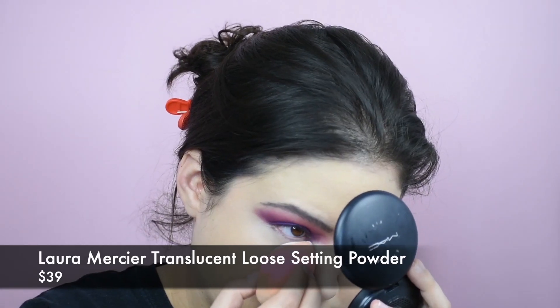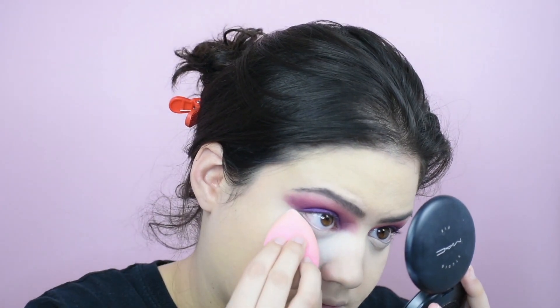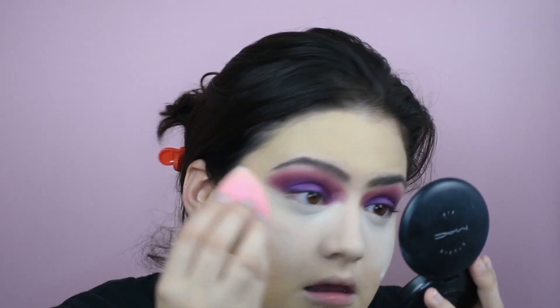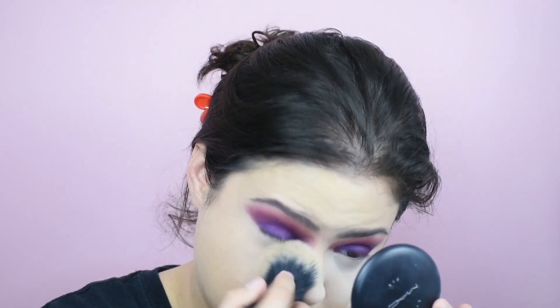Just brighten up the bridge of the nose, underneath the eyes, on the chin — I'm a fan of blending my chin, it kind of makes it look a little cuter, a little perkier. Then we set. I'm not a person that can go without setting her under-eye concealer, so we're setting with the Laura Mercier Translucent Powder on both eyes. That's definitely a staple in my everyday makeup routine, although I started using a different combination which I'll show in a different video.